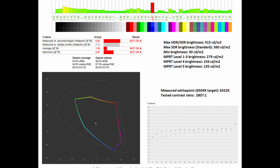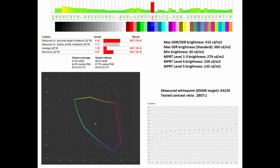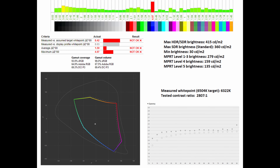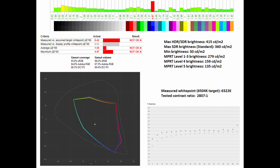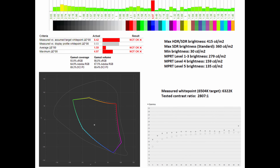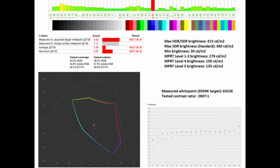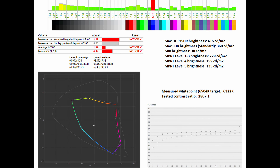As for brightness levels, I had it tested in SDR and HDR at 450 nits, with max SDR brightness in standard mode sitting at 360 nits. Minimum brightness gets all the way down to 30 nits. You can also see the MPRT levels and how they affect overall brightness — notably, between level 1 and level 3 the brightness remained the same.